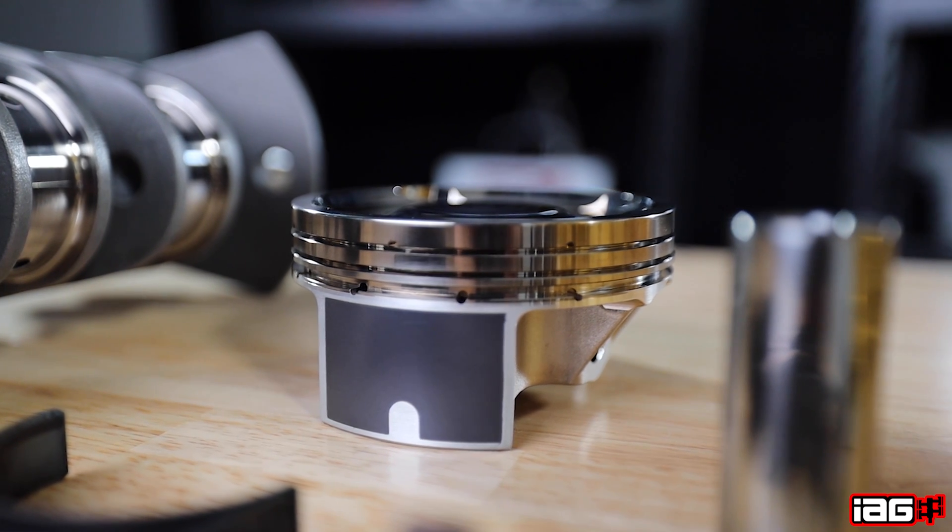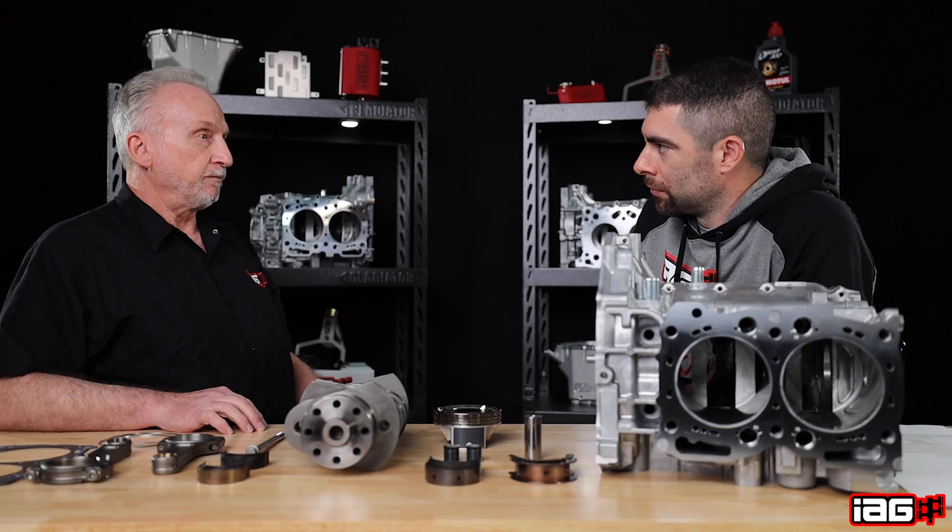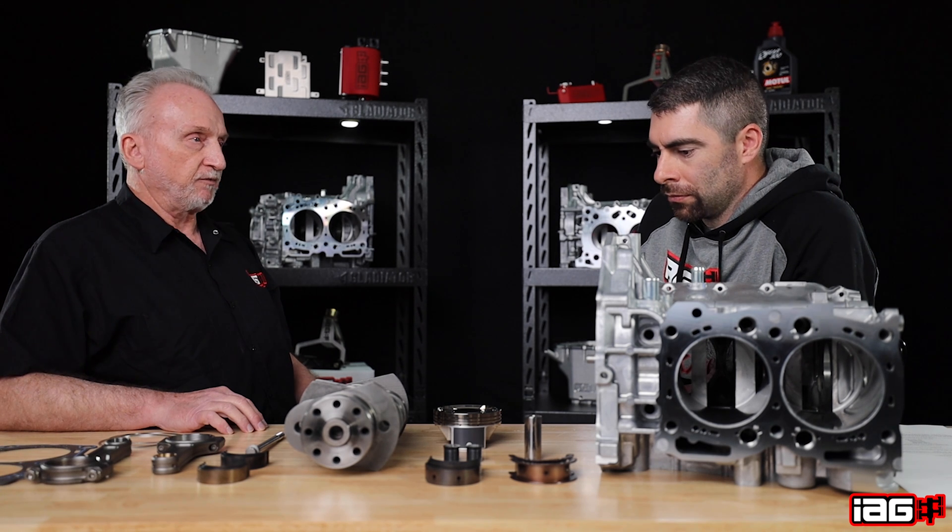The piston is the same as the Stage 4 Tough, other than the plus 2 sizing and the 927 inch wrist pin.